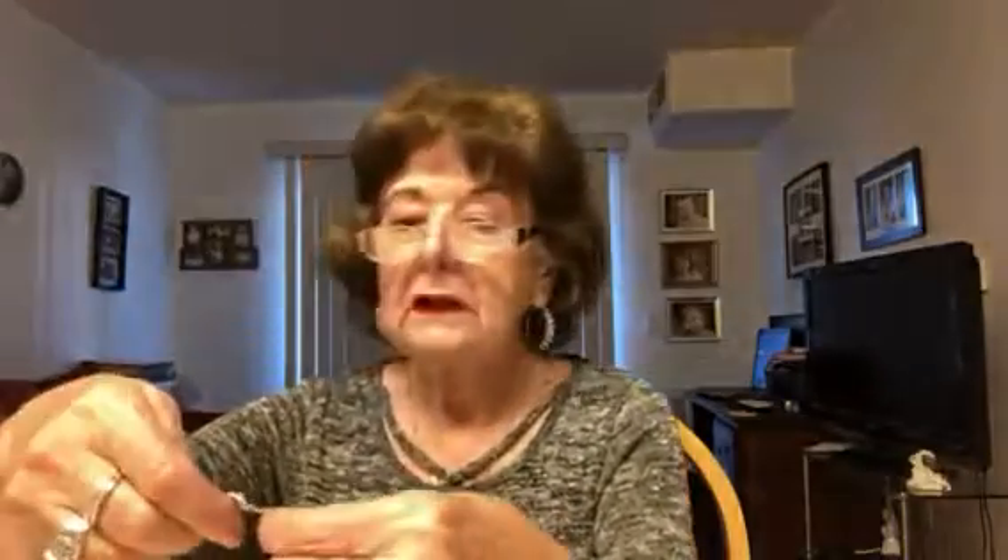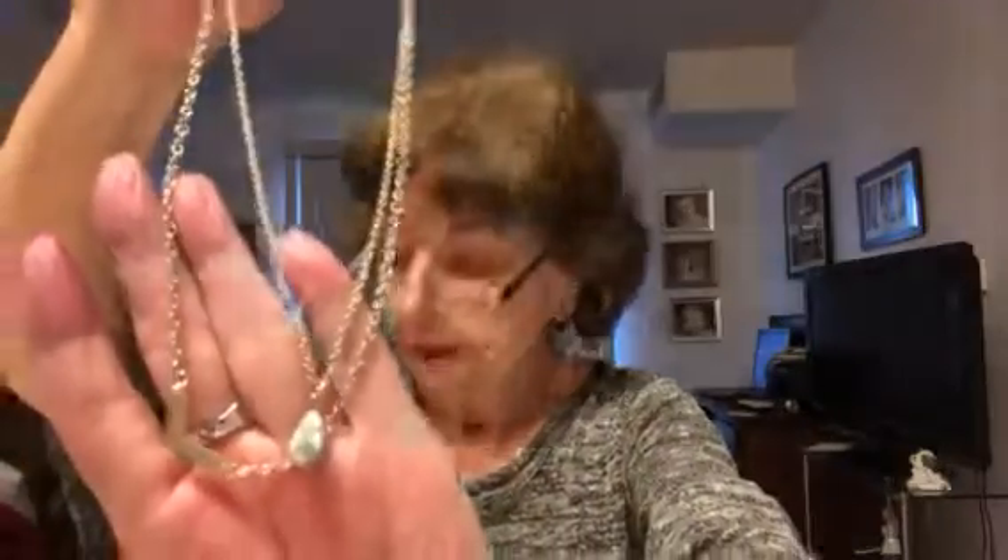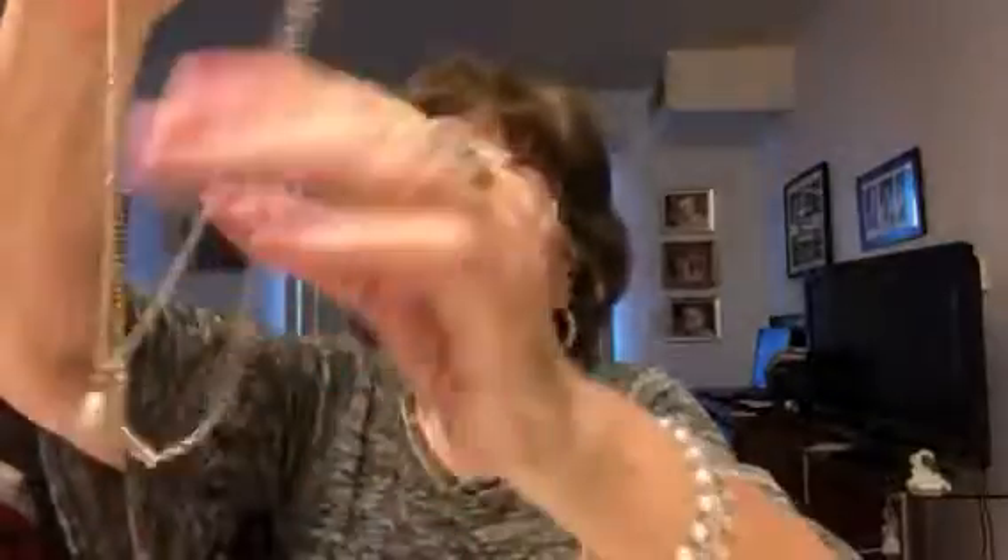And then there is a necklace that's signed PD Crown. I looked that up and that's for Premier Design. It's kind of a neat little necklace — not particularly my taste, but after it's cleaned up, it's not really discoloration, I think it just needs to be cleaned.